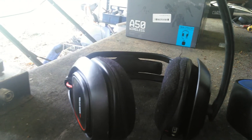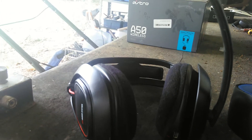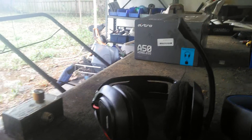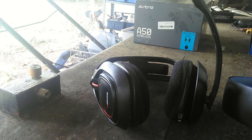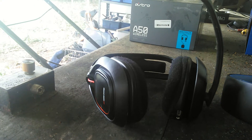I like the Astro A50s even better and I've been using them for a few weeks now. The only downside is the microphone is ultra, ultra sensitive — even a little bit of wind and it picks it up like I'm in a windstorm. Very, very sensitive mic on this one.